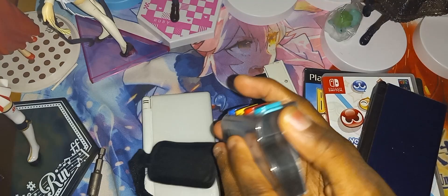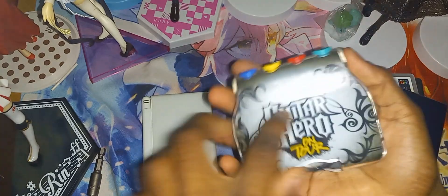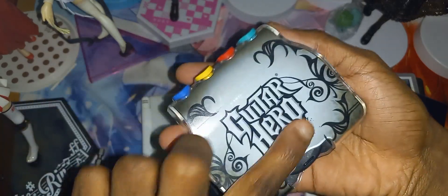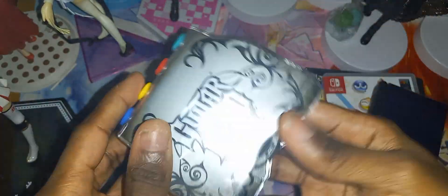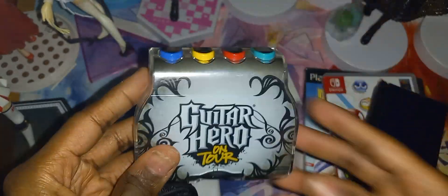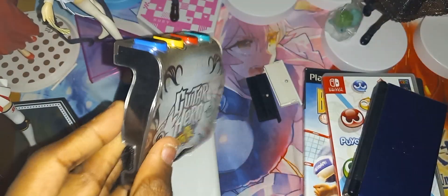You can remove this plastic piece and take the Guitar Hero on Tour paper sleeve out and replace it with the Guitar Hero Decades one. Or you can even custom make an image and just slap it in here.